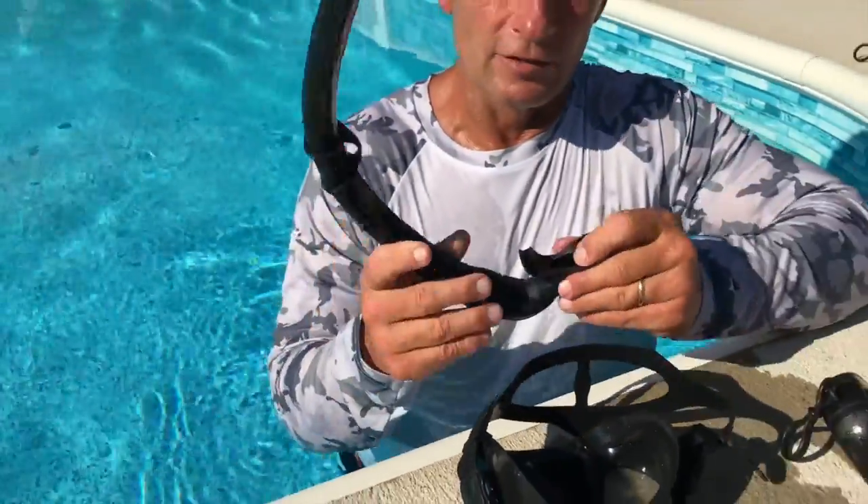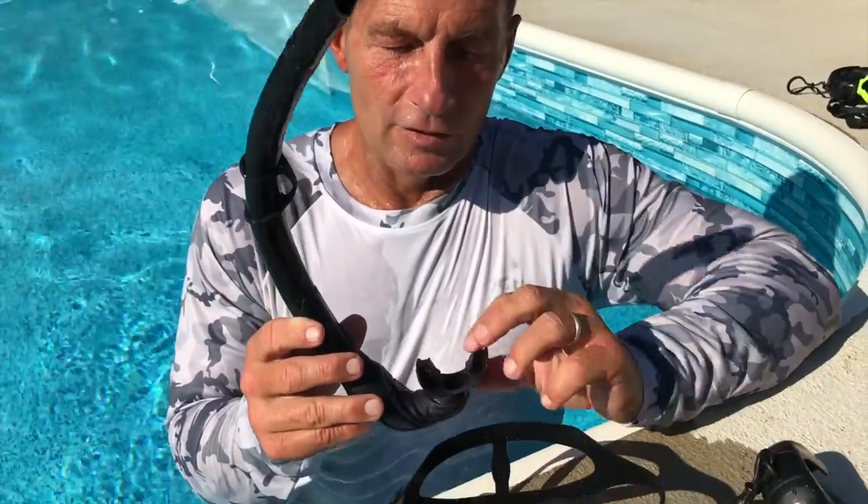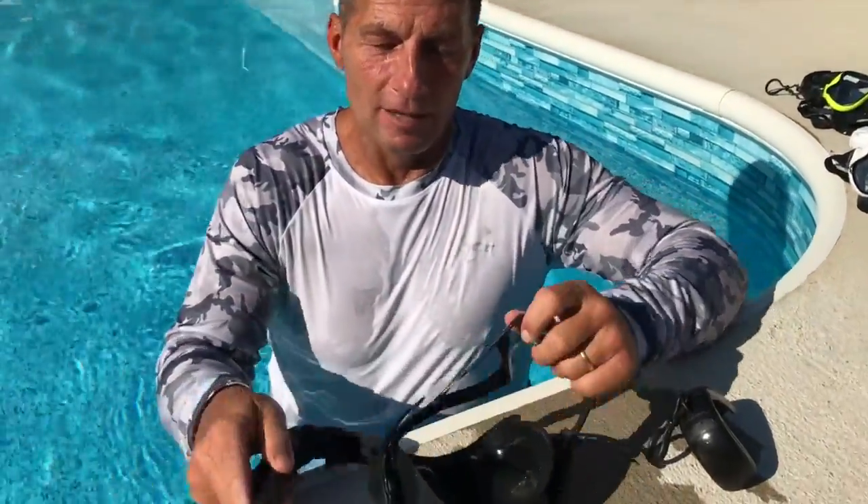What's nice is you've got a good mouthpiece that's silicone, and it fits comfortably. It has a big enough hole that you're gonna get plenty of air in there.